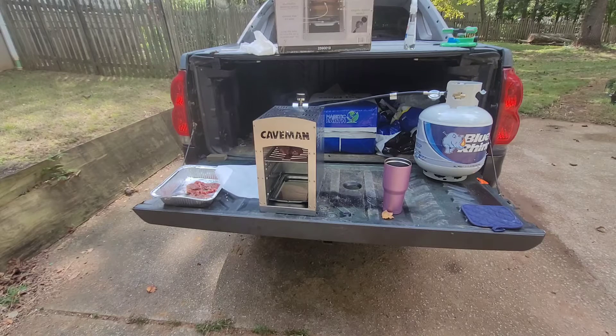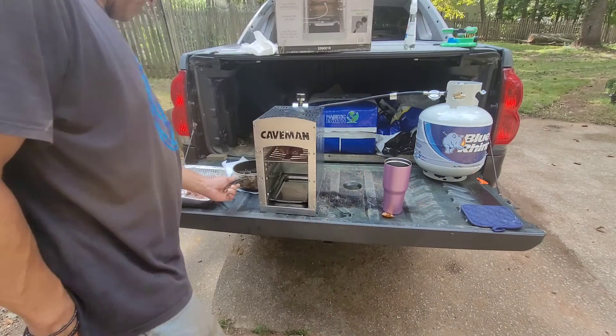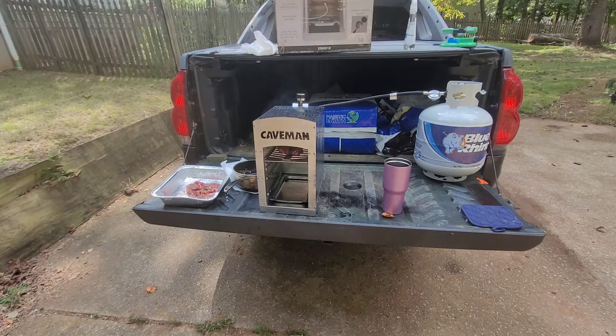I went inside to get my clarified butter. Clarified butter is when you take butter, cook it on low heat, let it separate, and use the top oil. I'm going to pour that top oil on the steak to let it sizzle even more — that's how they do it at Ruth's Chris and these fancy steakhouses. They put that clarified butter right on the steak.